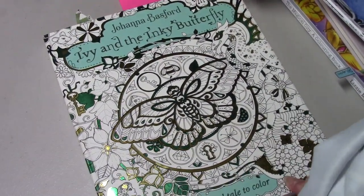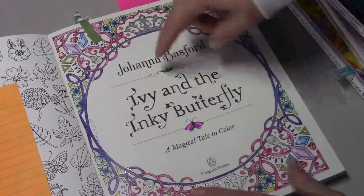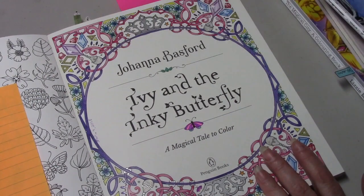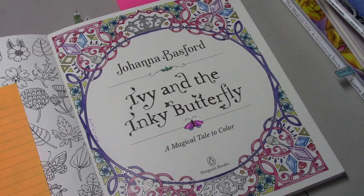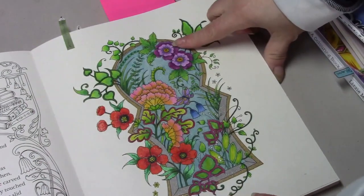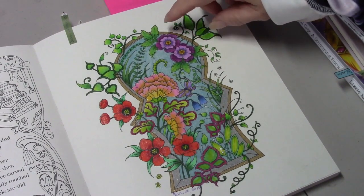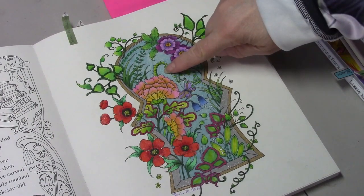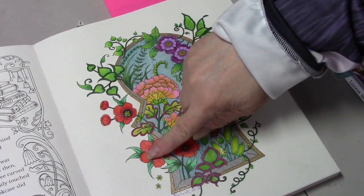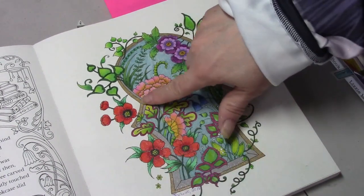Then I've been working in Ivy and the Inky Butterfly by Johanna Basford. I did the cover page here — I don't remember what I used. I also did this page watching Jess from Jess's Coloring Corner. I used most of the colors she did; I didn't do the same background and we used Prismacolors. I used a little bit of — I think it was Wink of Stella, and gel pen for the silver and the gold.